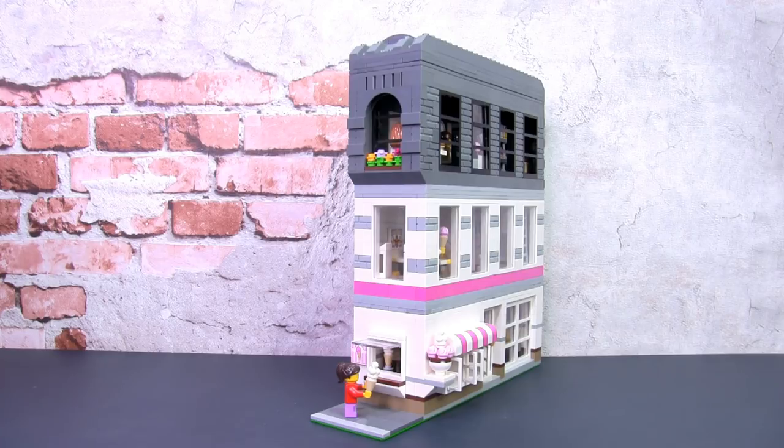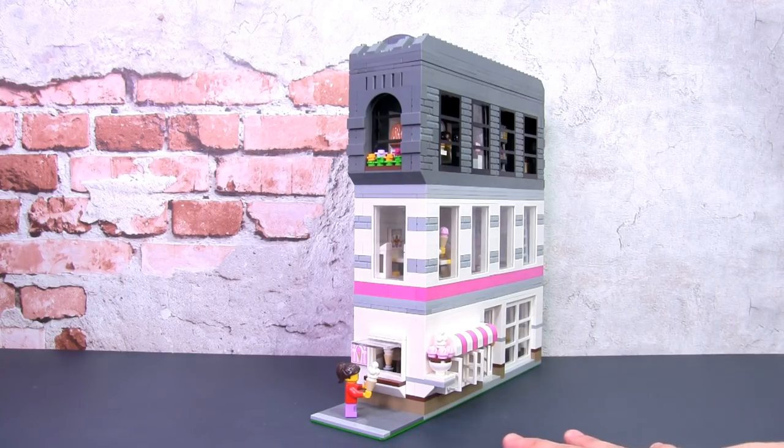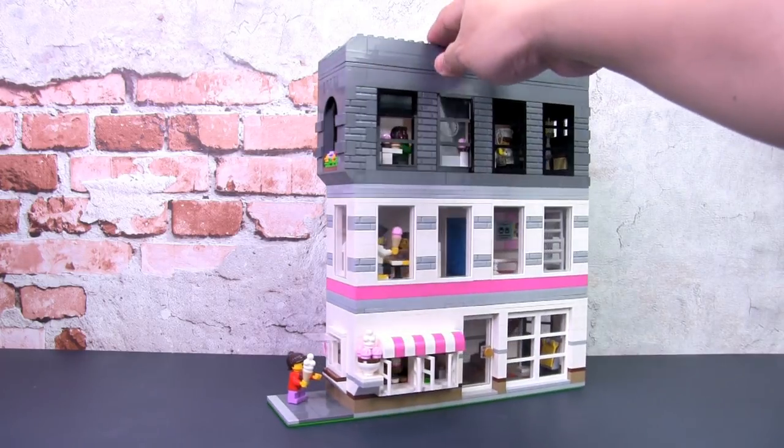This is a corner building designed to be set at the end of a corner block, and I built this based on a comment by subscriber Michael McDonagh. He suggested a Lego corner build in this tiny size. At first I thought it would not be possible just due to the proportions, but I think I've managed to do it and I'll share some of my design approaches and techniques as I go along.